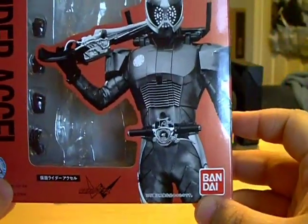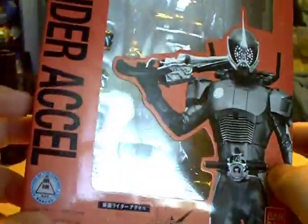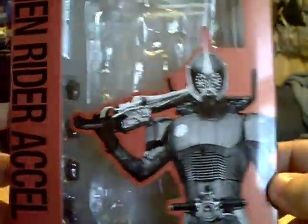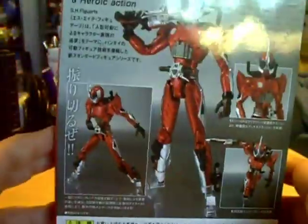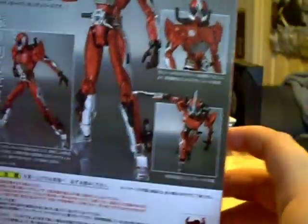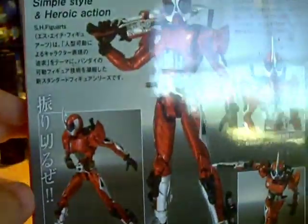It's got a nice shot of Axle there — a black and white shot. The box has a nice kind of dull metallic orangey-reddish color to it, trying to match it as well as possible with Axle. A few nice action shots there on the back — the usual Figuarts stuff. So good stuff all around.